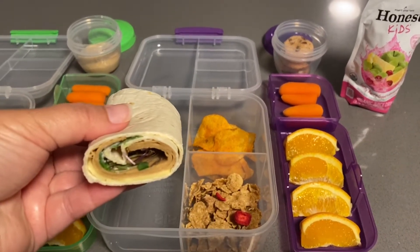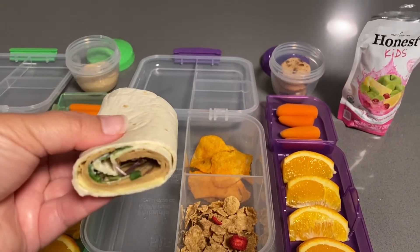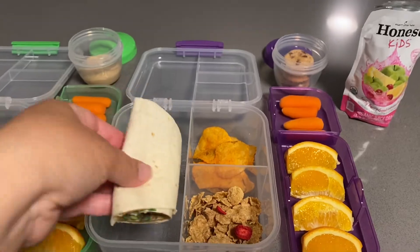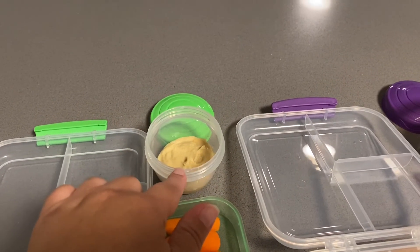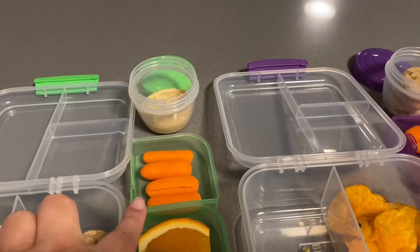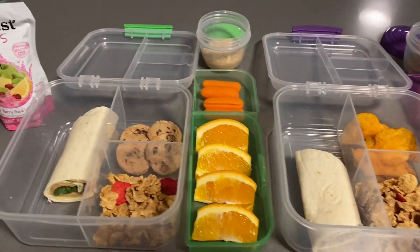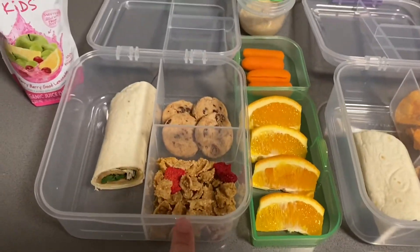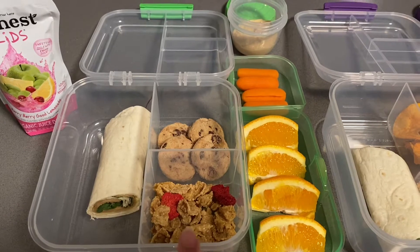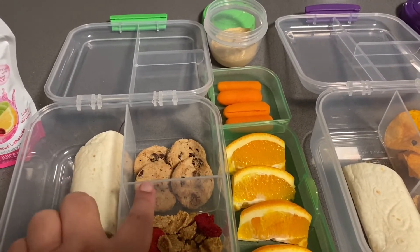Rachel's wrap got a little bit of mayo on it, but the other half of the wrap is just with the cheese and the meat. For my eldest daughter, she likes hummus, so I gave her a little bit of hummus with some carrots to dip, and some orange slices. They both got some Kellogg's red berries cereal and some vegan chocolate chip cookies.